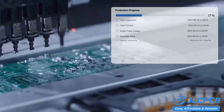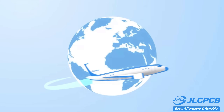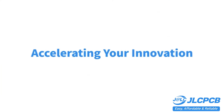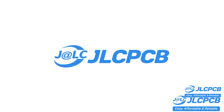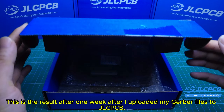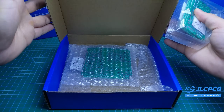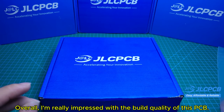Don't miss JLCPCB's six-layer PCB special — get $30 off with a coupon and enjoy top-quality six-layer PCBs for just $5, plus unique finish and no engineering fees for vias and pads. This is the result after one week after I uploaded my Gerber files to JLCPCB. Overall, I'm really impressed with the build quality of this PCB.